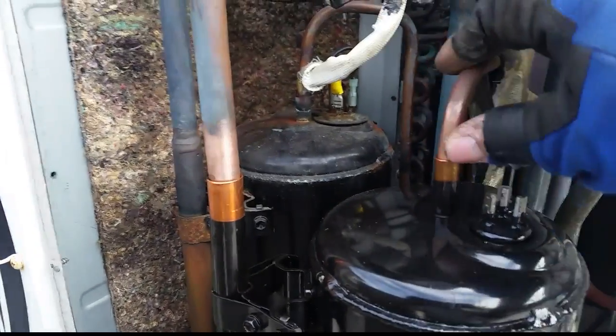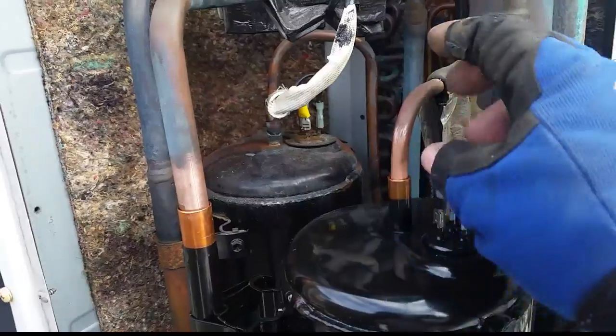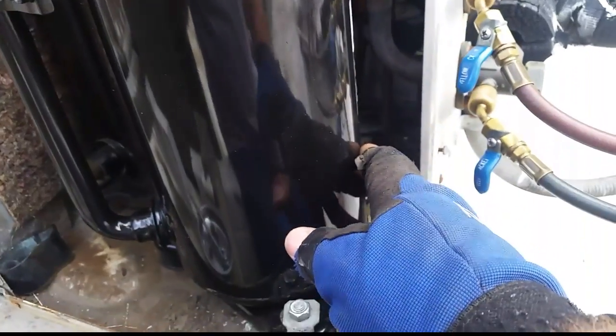I'm putting the mounting bolts back on the new compressor. We have our piping fitted back up - there's enough play in this pipe where you can trim it off and fit it right back down into the new compressor. There are our electrical terminals, so she'll be welded in here in about a minute or so.